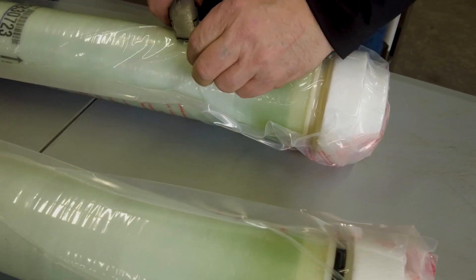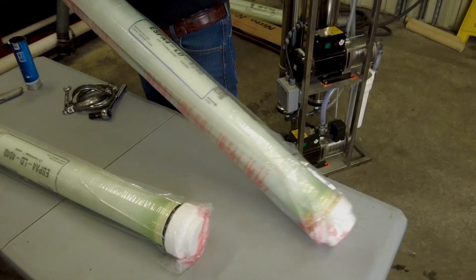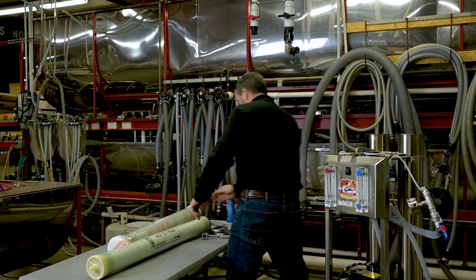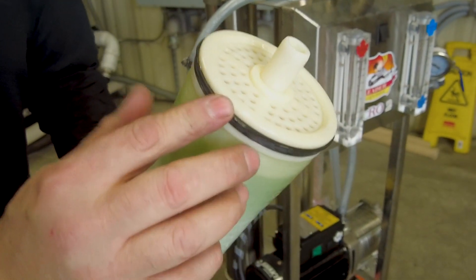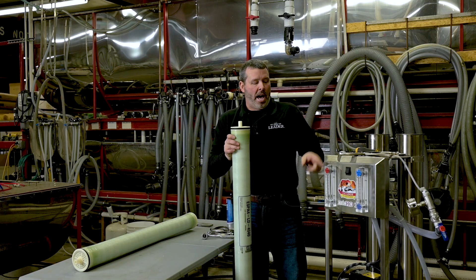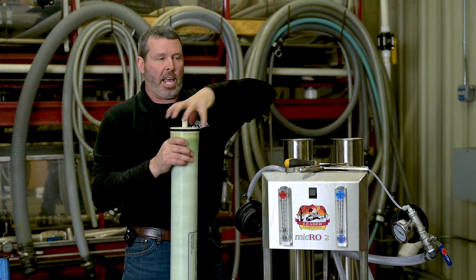These are in a vacuum sealed bag so we're going to score it, let some of that air out of there. Now as you can see these have a u-cup on them, and on this particular one the u-cup is facing up. The right position is where the flow comes out of the top pump — this is your second pump. When we add the first membrane we want to make sure that the u-cup is facing up.